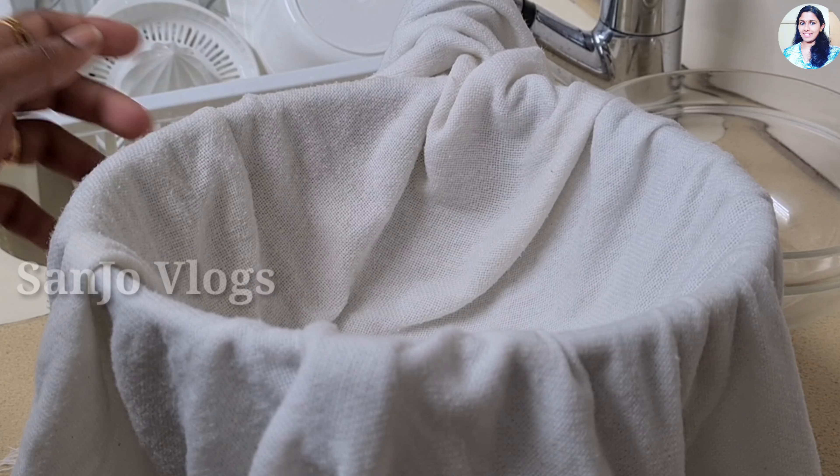Now I have to strain it on the pot. I will strain it slowly.